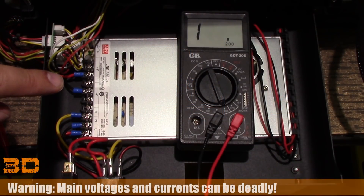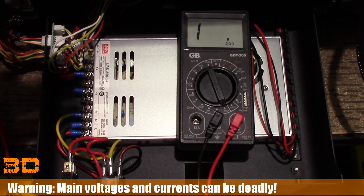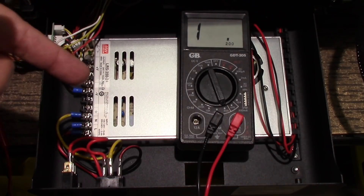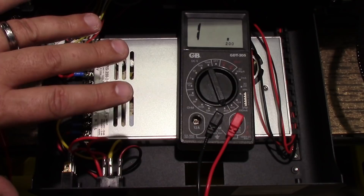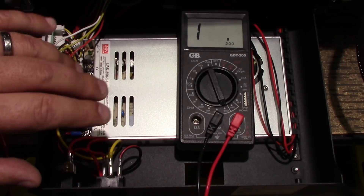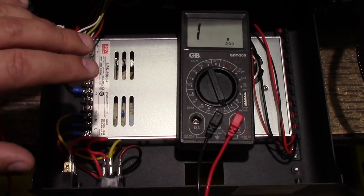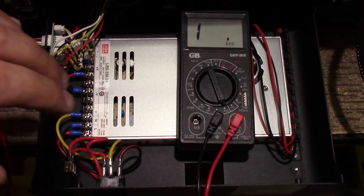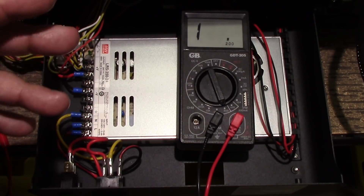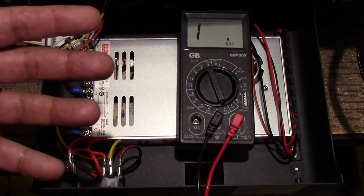Welcome to this episode of DIY3DTech.com. In this episode we're going to be going inside the JG Aurora. A number of viewers have sent me emails about a video put out by Angus over at Makers Muse about his JG Aurora and the fact he was shocked by it. I want to delve into this, because I don't think this is a JG Aurora issue — I think this is a general 3D printing issue and worth bringing up.